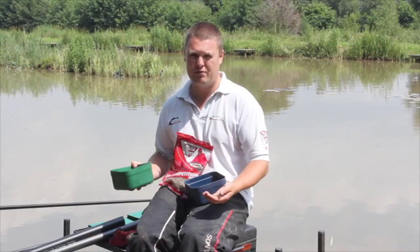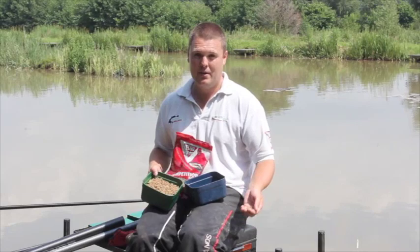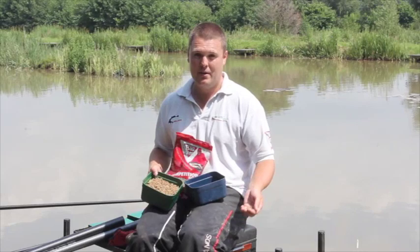Later on in most sessions I'll be looking to catch a lot more carp. In this case I'll switch to a hard 6mm pellet. This is a lot more selective — it'll pick out the carp for me and hopefully avoid the attentions of nuisance fish like small roach and skimmers, leading me to build up a much bigger weight a lot quicker.